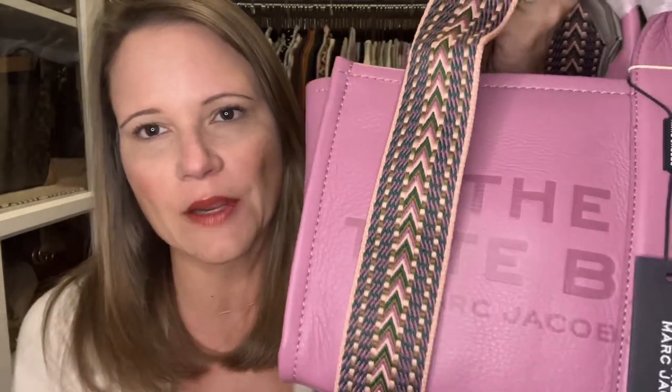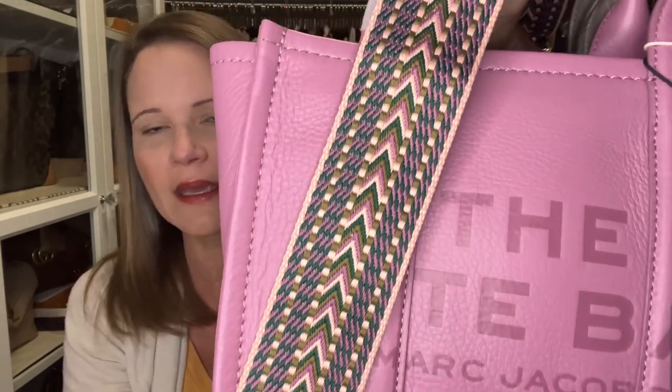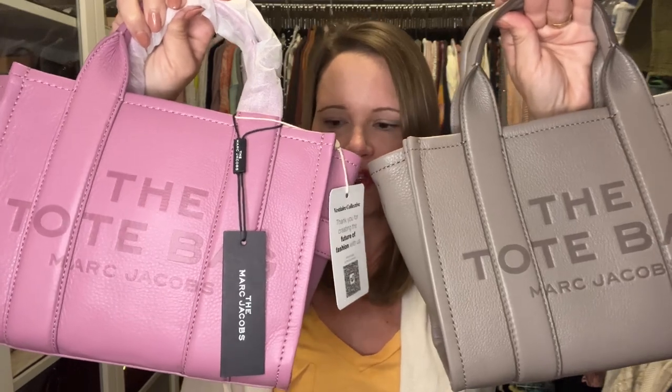I cannot stand counterfeit products. It is so close to the real thing but it's not the real thing. Let me tell you how I figured it out. I was ready to cut the tags off, but before I did I wanted to try on a strap I bought for this bag — from Leo and Angeline on Etsy. It looked stunning with the bag. The hardware on these straps is better than what Amazon gives you, with better plating and extra length. But back to the main event — when I went to clip the strap on is when I found the difference.